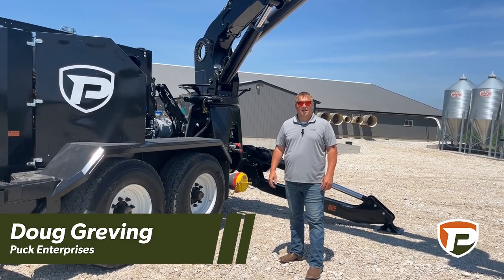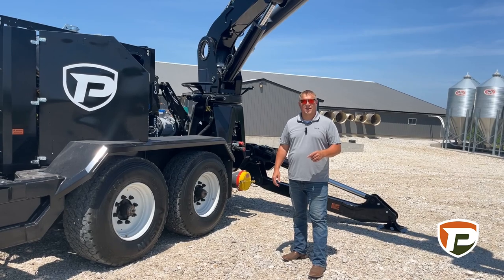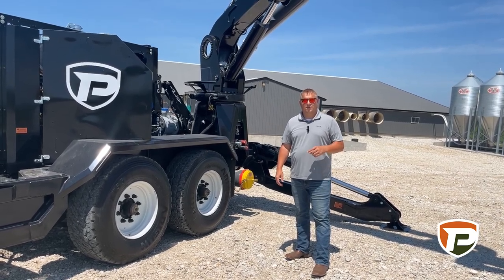Hi, I'm Doug Graving with Puck Enterprises, standing in front of our Force-Feed 3009 Tandem Axle Force-Feed Lead Pump.